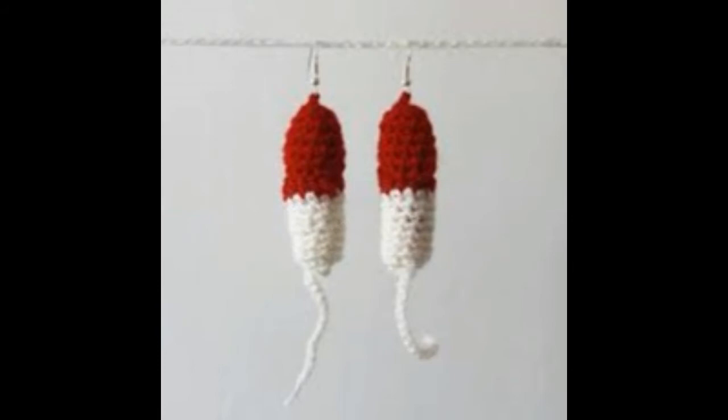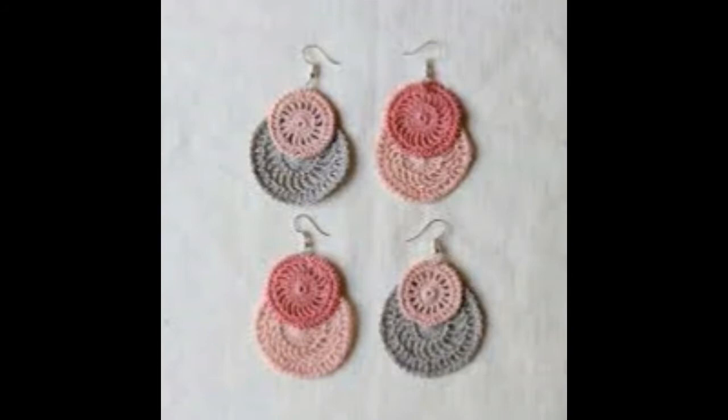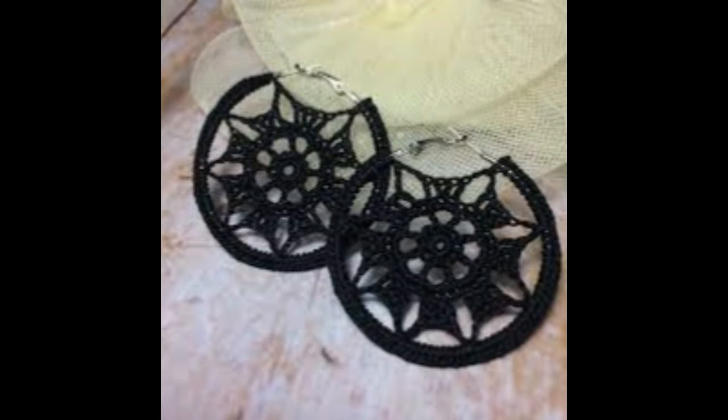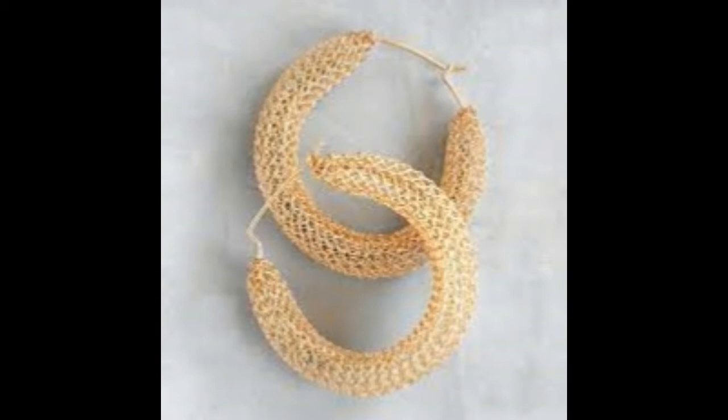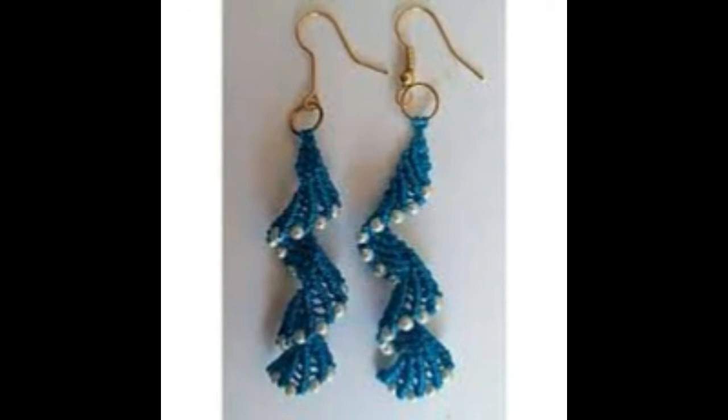Some people like online shopping for crochet earring flower designs. How do you crochet an easy earring? Some people question: which is the best crochet earring? How do you crochet small earrings? What do you need for crochet earrings? 100 free crochet earring products, tutorials and pattern ideas for you guys.